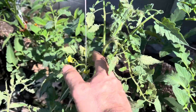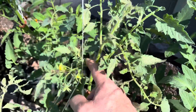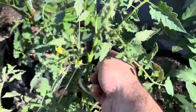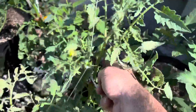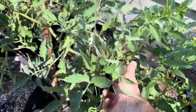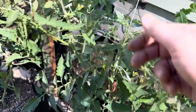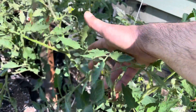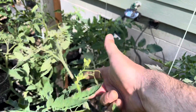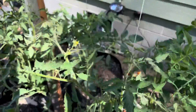You just go out in the morning and tap at the base of the flower cluster. You can even tap the whole branch, the whole trunk, and move that tomato plant around a little bit. They just need a little movement so that the pollen drops from the inner part of the flower to the outer part of the flower.